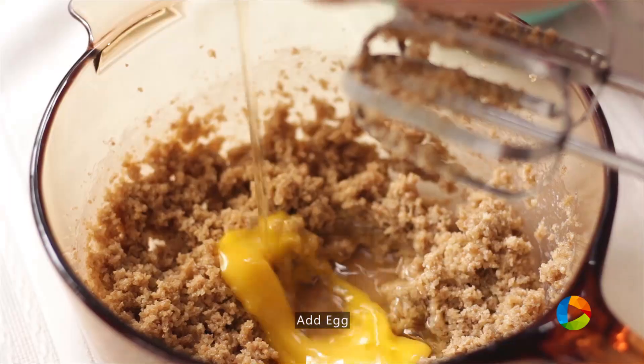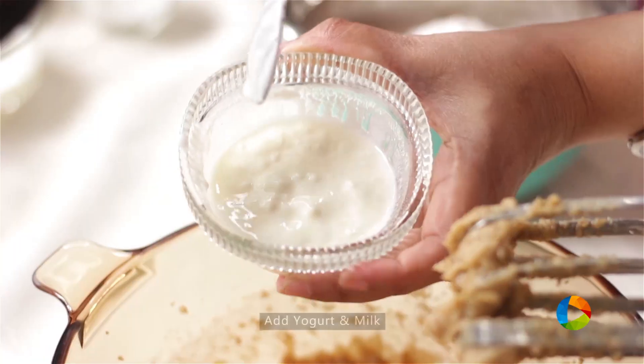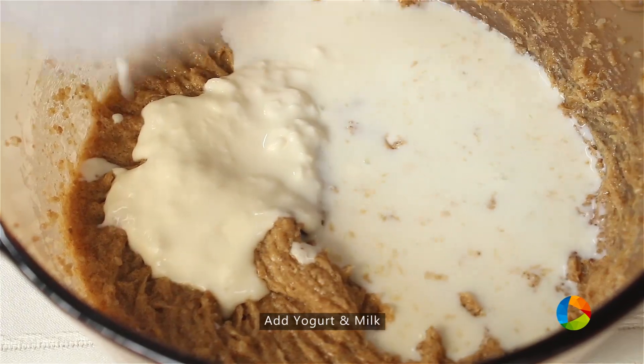Next, I'm going to add one egg. This is about 60 grams of yogurt and 120 ml of milk — that's half a cup.